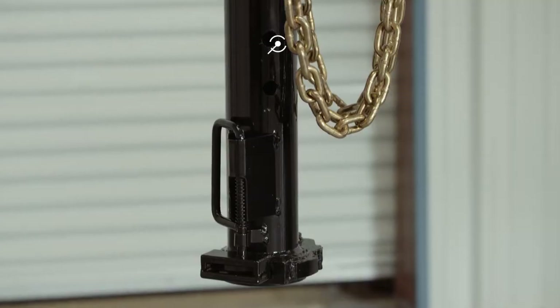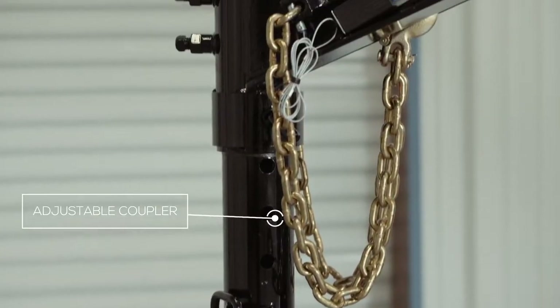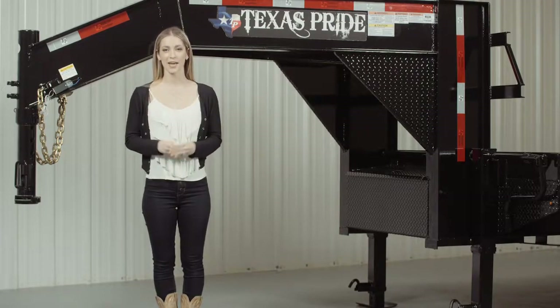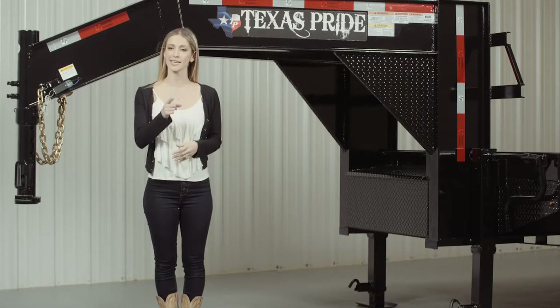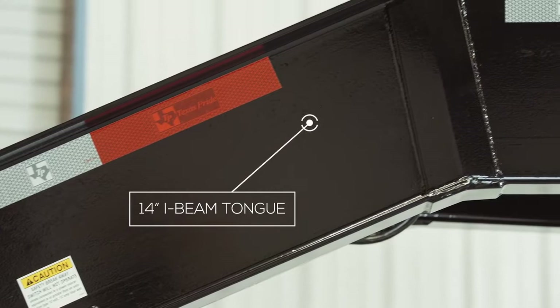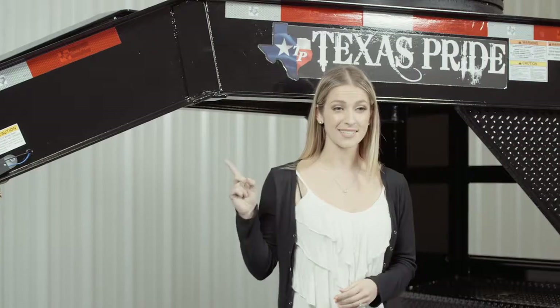Starting here at the front, we have a four position adjustable gooseneck coupler that allows you to adjust the height of your trailer to your truck evenly to ensure that your trailer rides level while going down the road. There is also an available option for a kingpin coupler as well. Behind the coupler, we have the tongue of the trailer which is made out of all heavy 14 inch I-beam. This is some of the heaviest steel you will find on the front of a trailer this size.